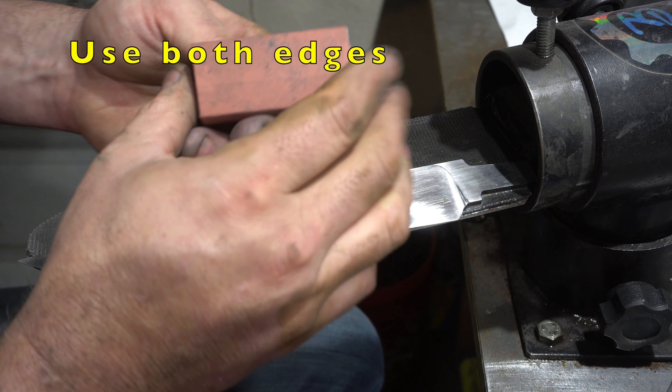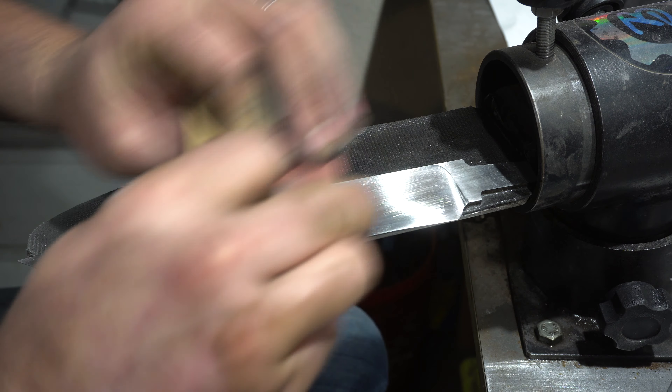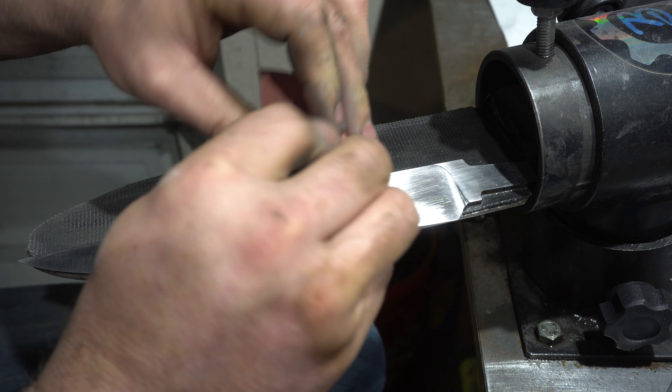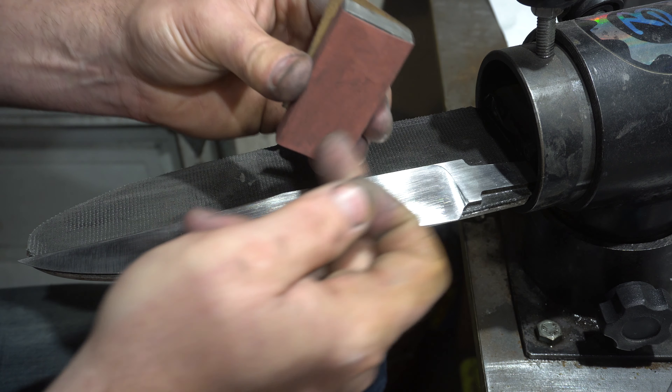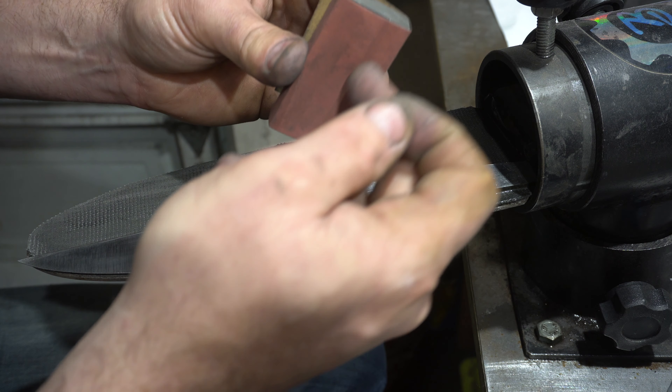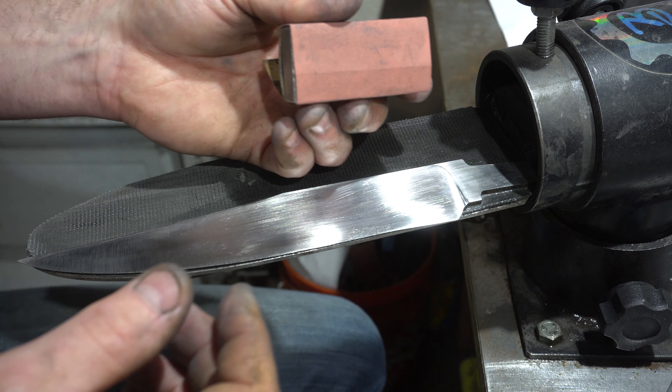Another tip when using these: you'll tend to use them one way, but don't be afraid to turn it around. When you're sanding this way you tend to put more pressure on the front. When you turn it around, you'll actually have a lot of sandpaper on the other side that hasn't been used as much. You'll get more life out of your sandpaper when you switch it around.